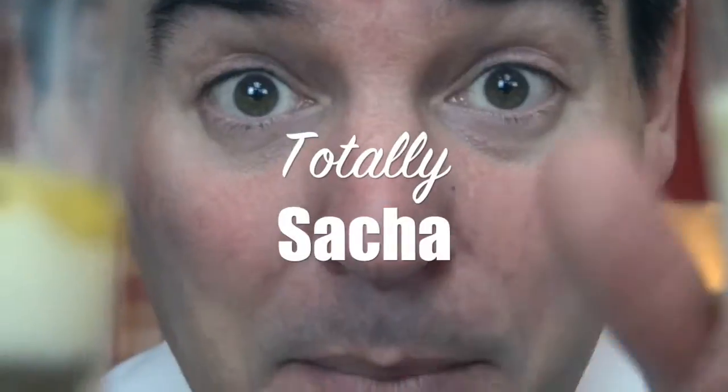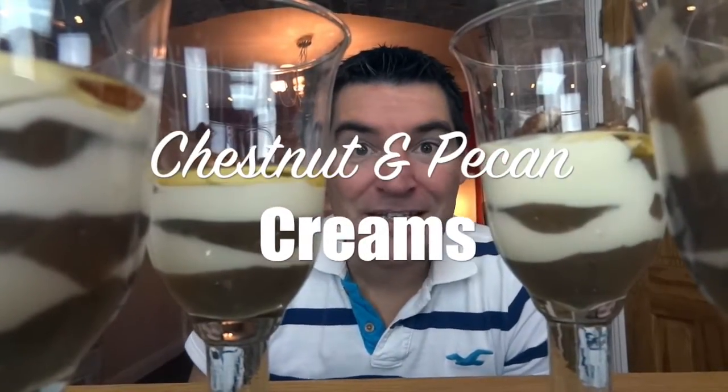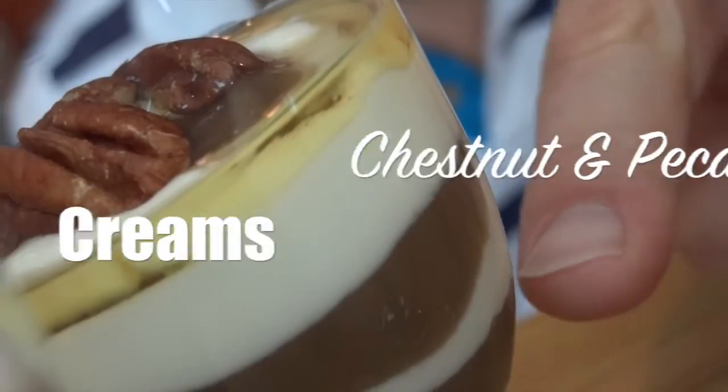Get back because you need to see my wonderful layered dessert. With autumn well underway, Becky has been telling me everything is about layers — clearly I know nothing about fashion, as you've seen enough of my videos to know by now. But these are my chestnut and pecan creams, and they've got wonderful layers.